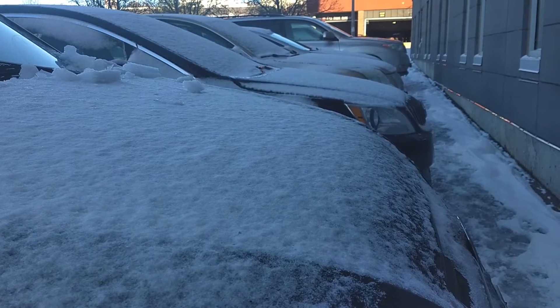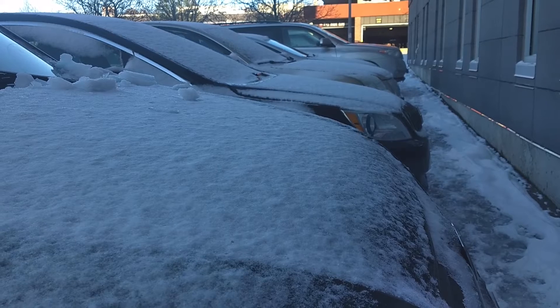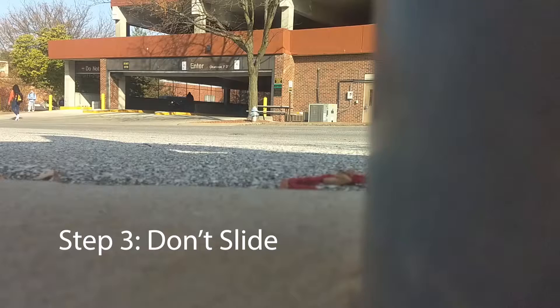Because as soon as you start sliding, you either need to get home soon or park somewhere, because eventually you just can't stop.